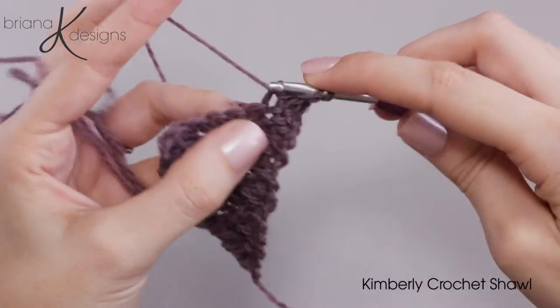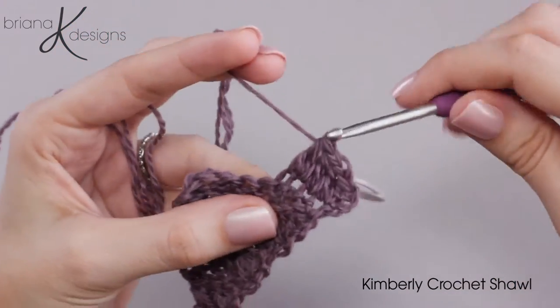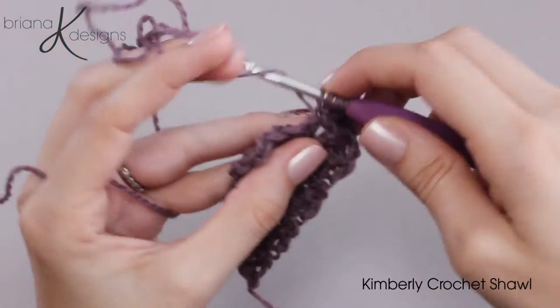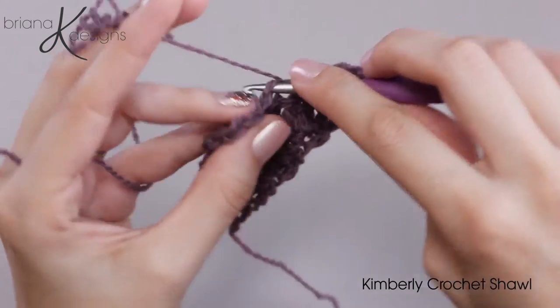So we will work our fork clusters across. This gets quite easy once you get into that rhythmic pattern. I really like the texture of this stitch.